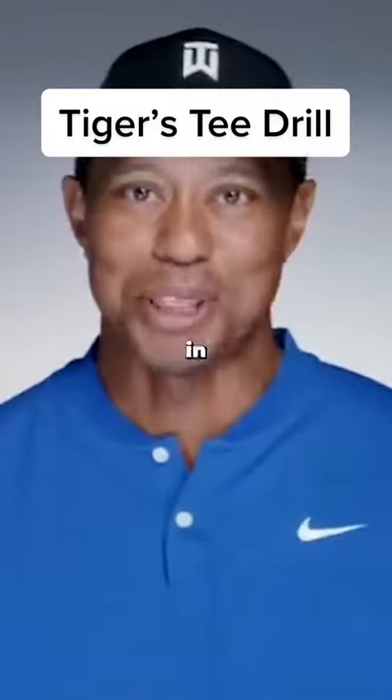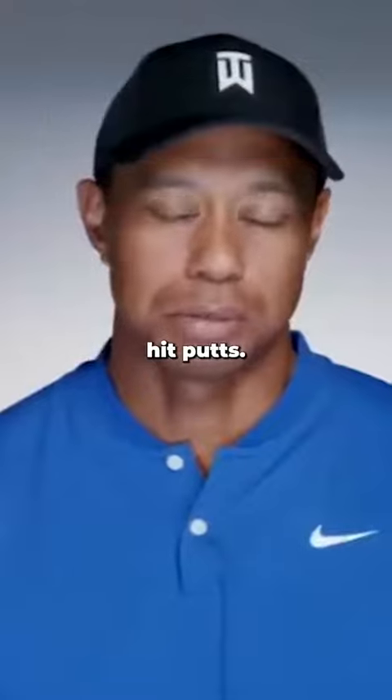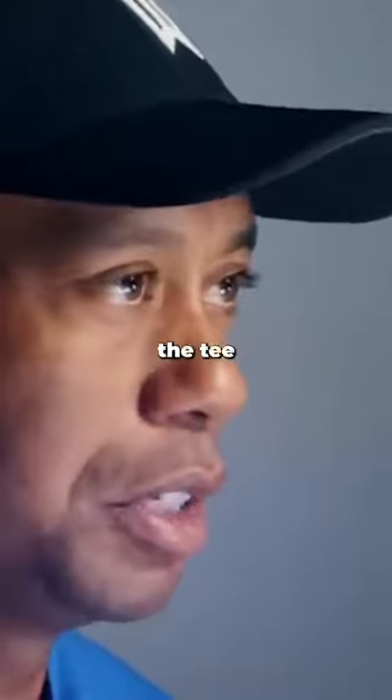Again, I'm going to keep saying this: hit the ball in the middle of the face, and know it's the smallest swing we make. We all miss-hit putts — we really shouldn't. It's one of the reasons why I do the tee drill all the time.